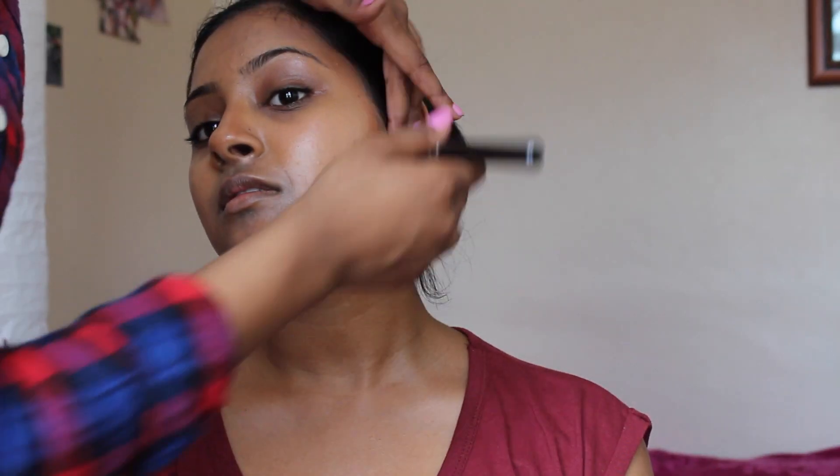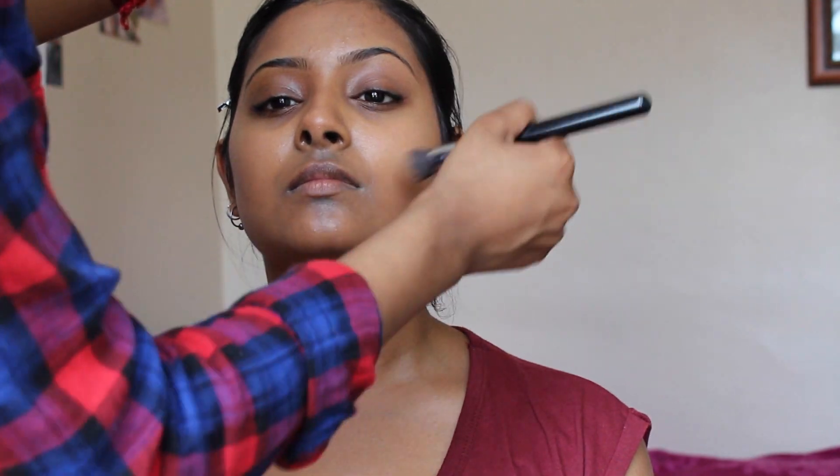Now I'm cream contouring her face, and then I'm going to use my foundation brush just to buff that in and make sure that it's all blended out properly.